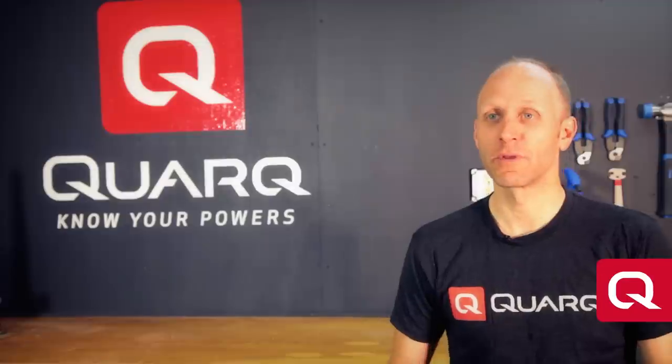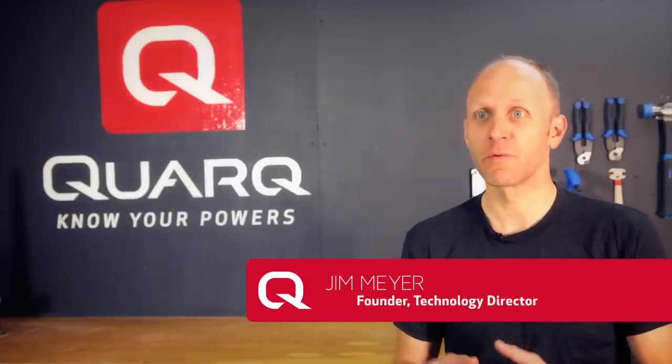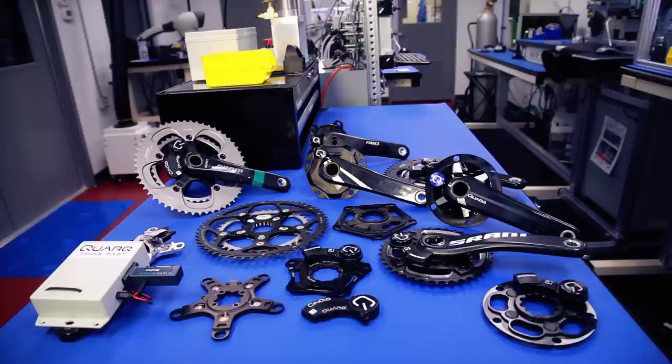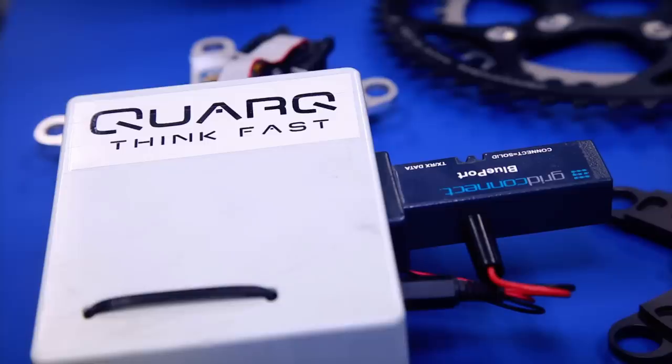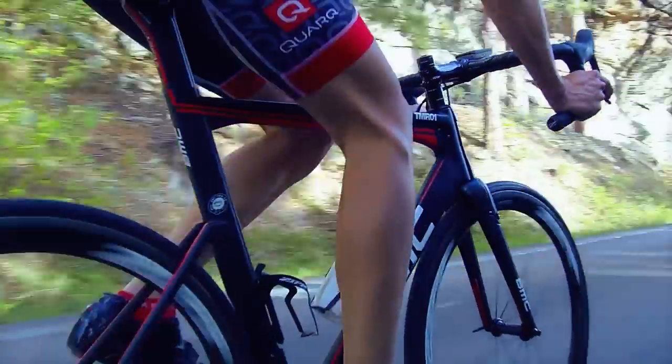D-Zero is our newest power meter platform. It's actually the fourth generation power meter system that we've built here at Quarq in the 10 years that we've been building power meters, and we've learned a lot over those 10 years. D-Zero is everything that we know how to do in a power meter done all at once. We're really driving towards accuracy and reliability and durability, and we're really excited about what this is going to do for athletes and their training.